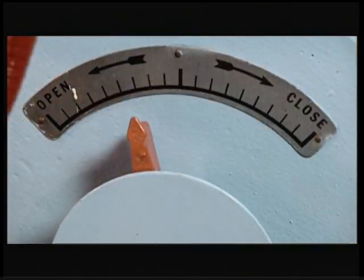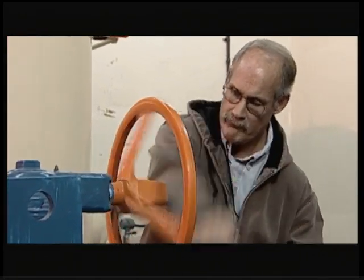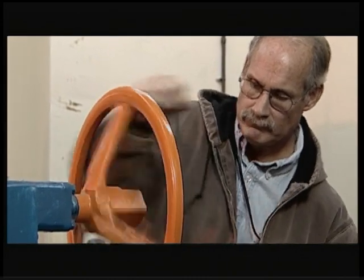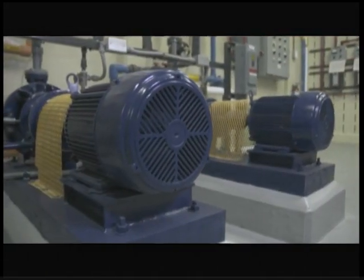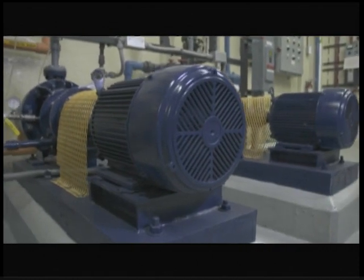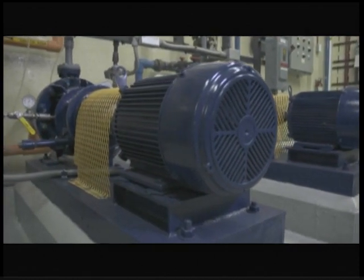This way, the pumping unit is eased off the system. It's important to close the valve during a power failure because water may come back into the discharge piping and start to run the pump backward if there is not a check valve.